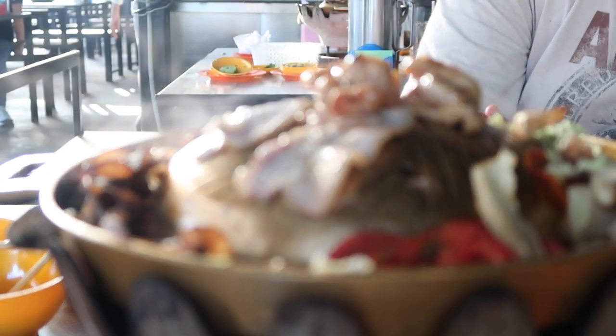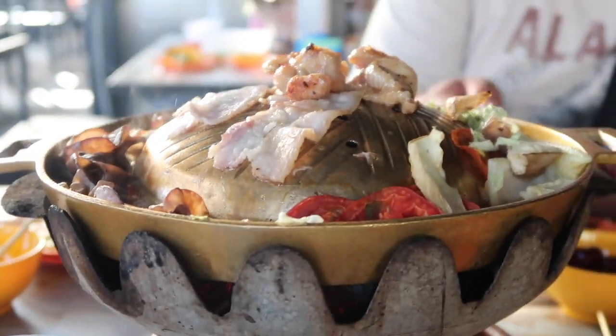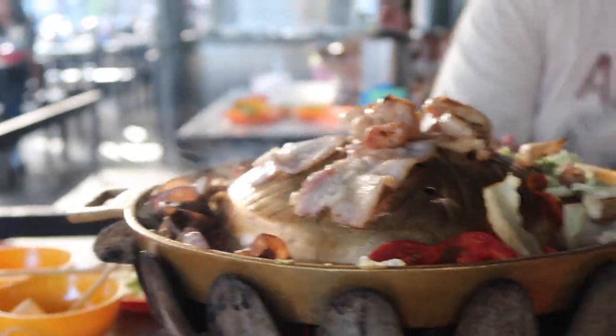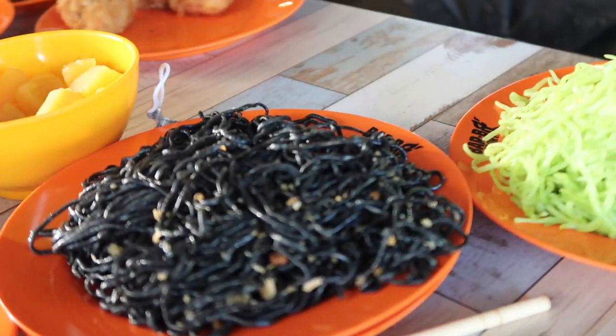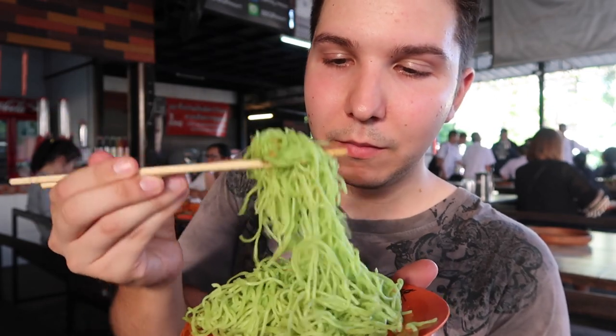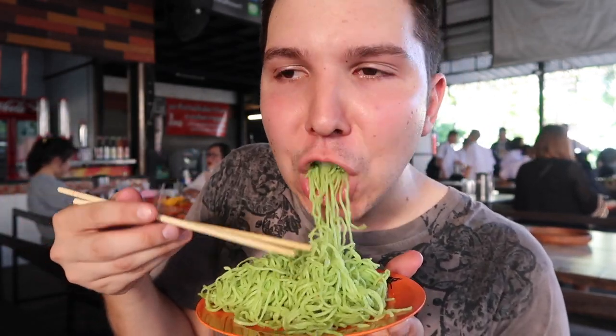I'm still waiting for the chicken and pork to cook — it may take a little bit. You can see it's still pink. I'm going to keep eating noodles for you guys. Very garlicky, I love it.